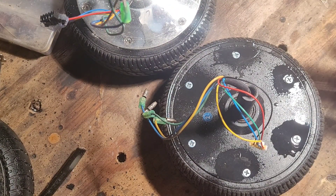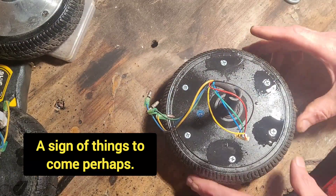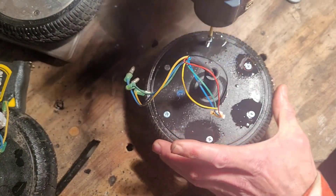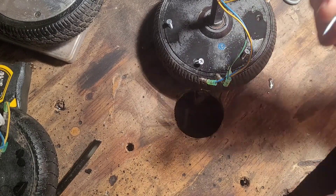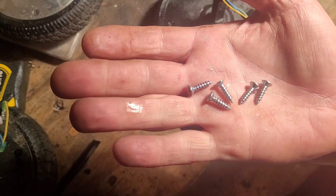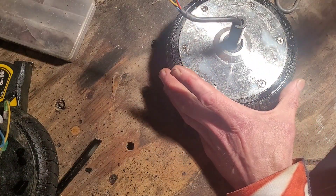These only cost a couple of quid each all in, so if they get ruined it's no big deal. Going to try using this. Well that was absolutely mega easy — tiny little screws, like 15mm wood screws. I'd be amazed if these ones come out easy as that. I've never had that before.